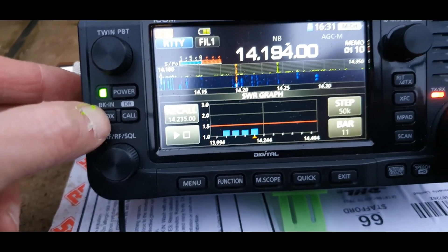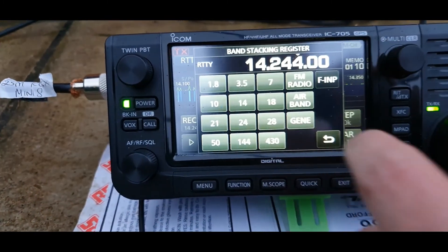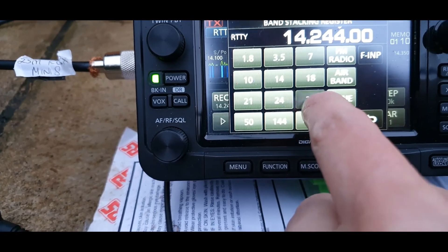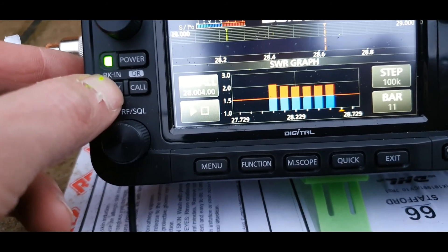I mean look at that — I'm pretty impressed with that. I've only got three elements on. Where are we? 28. Let's try on there — a bit right up there, still below two though.